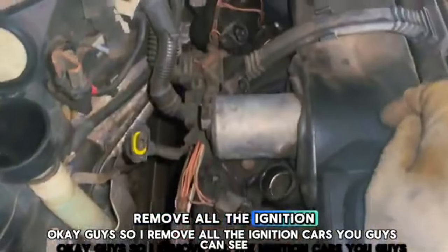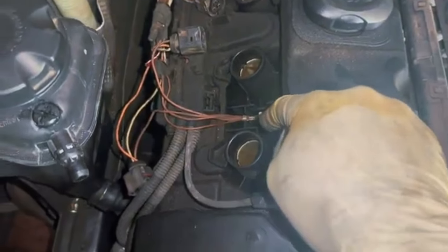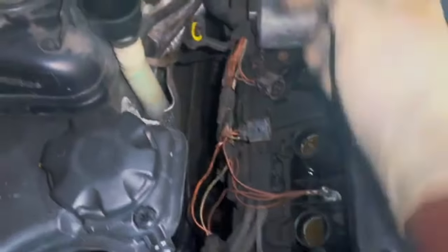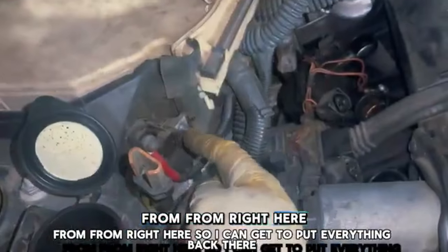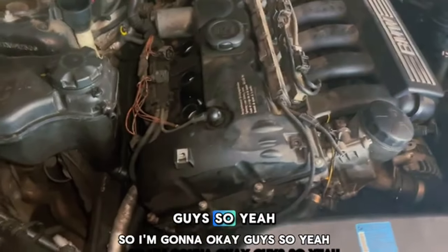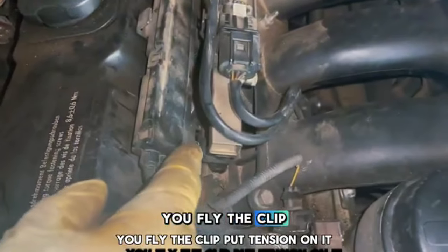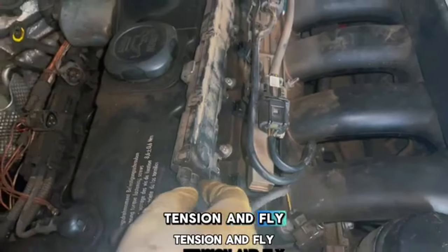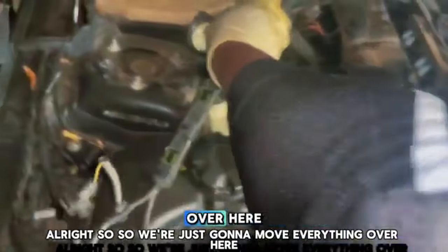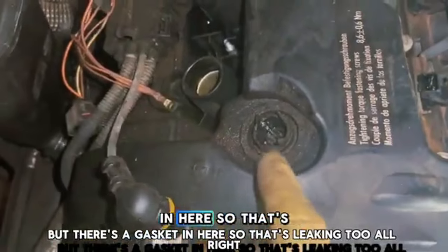After removing all the ignition coils, we're gonna have to remove these little nuts — make sure you keep those because they're very important. If one of those is missing it can cause misfires and cut-offs. To get the cover piece up, when it's under there, press the clip and put tension on it — hold it up, maintain tension, and work all the clips all the way down and then it'll come up really easy. Pull it out — you can see a bunch of oil around here from a leaking gasket.